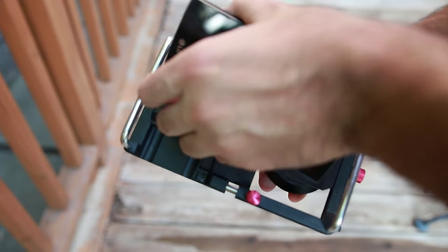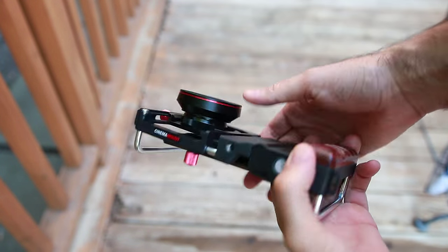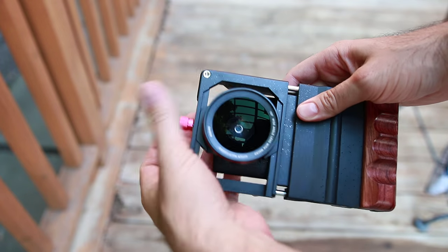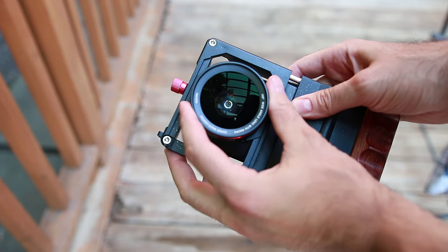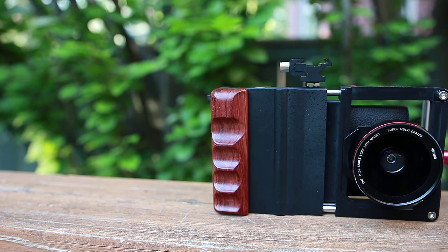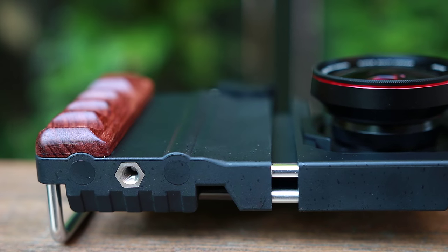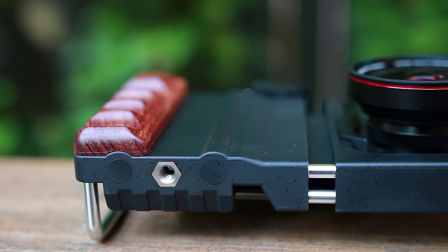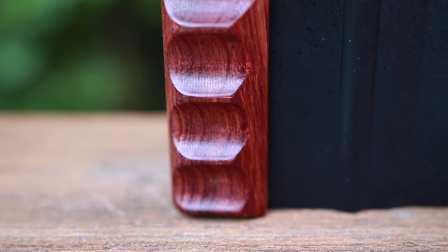To use the Cinema Mount, all you have to do is simply snap your phone into the bracket and adjust the lens to line up with your phone's camera. The Cinema Mount has all the bells and whistles to take professional photos, such as a level to help you align your shots, a cold shoe mount to attach a light or microphone, a place to screw it into a tripod, and two handles to keep your phone steady while shooting video. Pixel Addix has also added a nice rosewood handle on the left side of the mount to make it easier to hold.